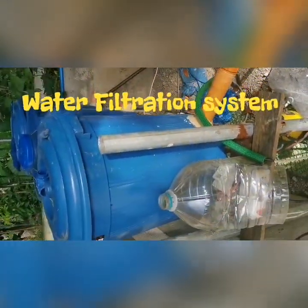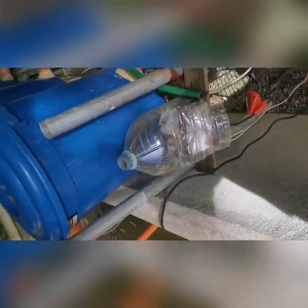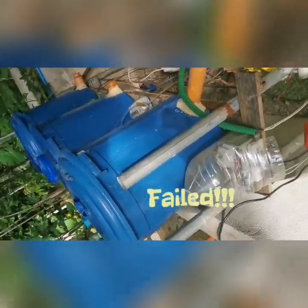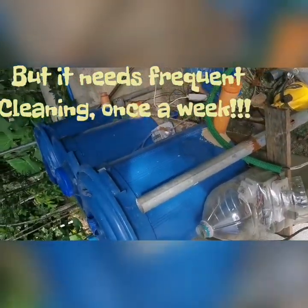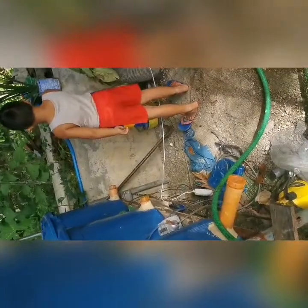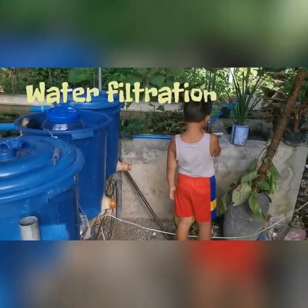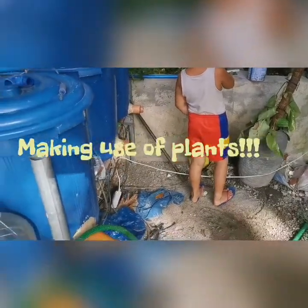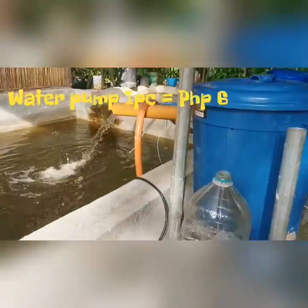At first I was using this filtration because this is what you see on YouTube — I tried to replicate what was there. But unfortunately with this type of filtration, every week you have to clean it and I found it really annoying. So I made use of the buck pen in there, which I also use for my freshwater prawns. I'm trying to replicate what's there in the wild, so it's got plants in there — water lilies and all the plants you can see in the wild.